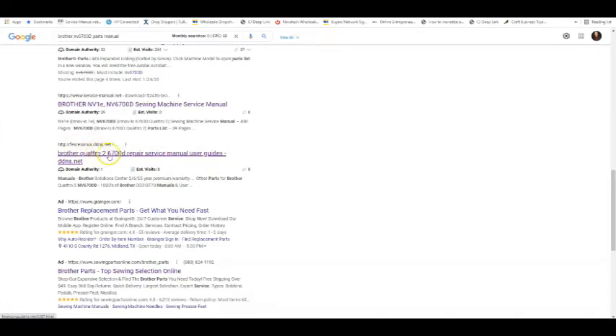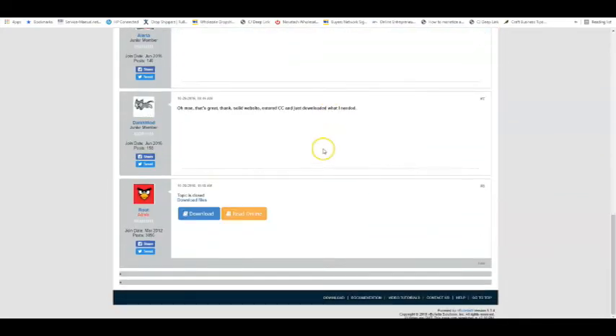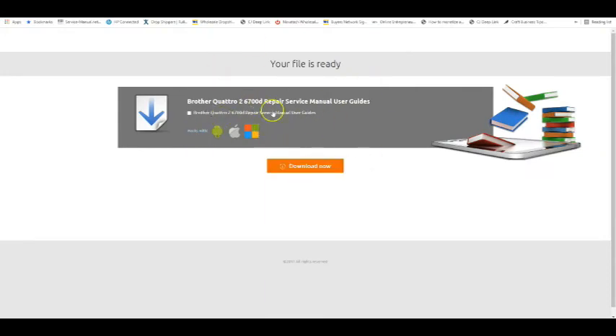There are some other results — service manual user guides — this is probably not something you want to click on. I'm going to open it just to show you: this is like a forum where someone is asking to find the manual. About 99.9% of the time this is not going to get you anywhere. Do not download from unknown sources — you have no idea what you're loading. It could be spam or a virus. Do not do this.